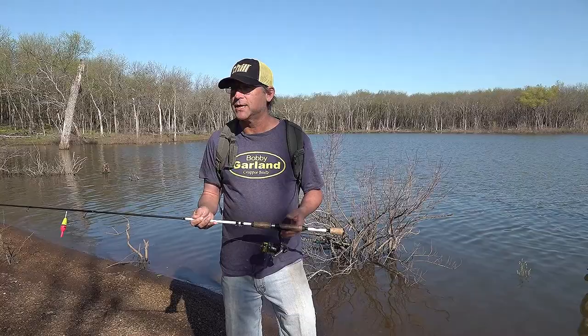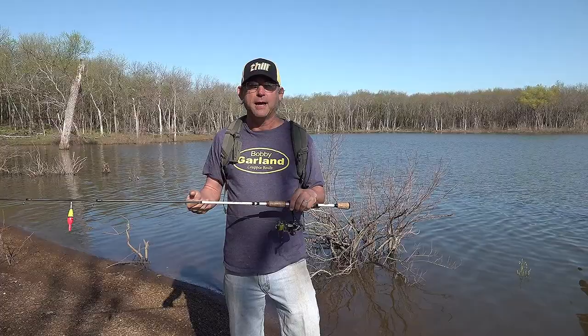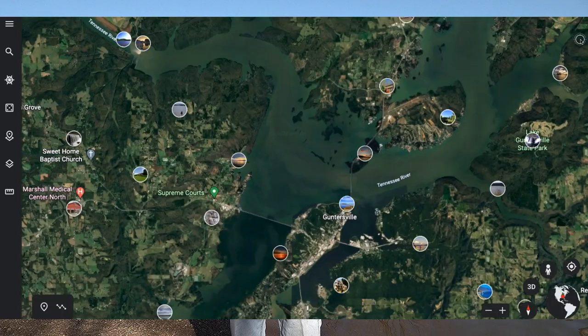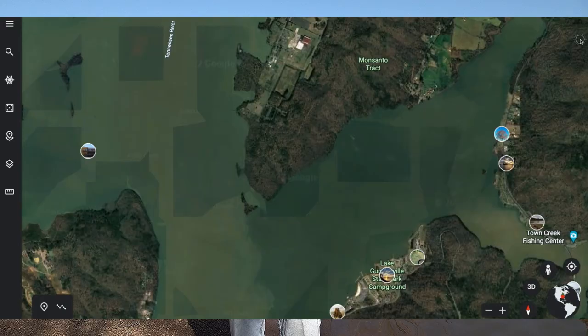Another thing that helps me be a lot more efficient is to use satellite images online. That's a real benefit that we have right now. You can pull up Google Earth or a maps program that has a satellite function and look at the area where you're thinking about going — where you know there's public access, maybe by a bridge, maybe in a park.